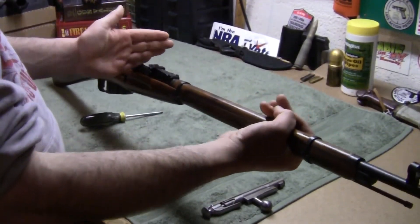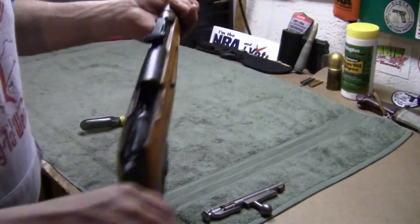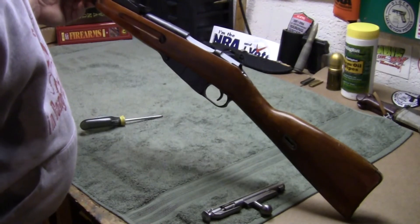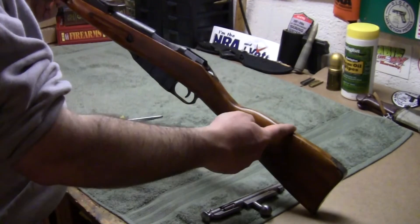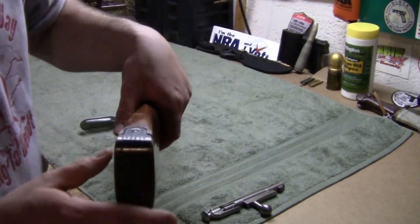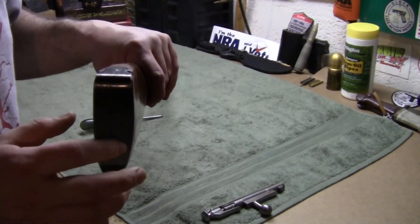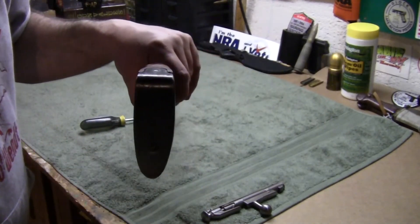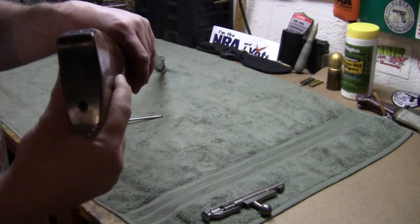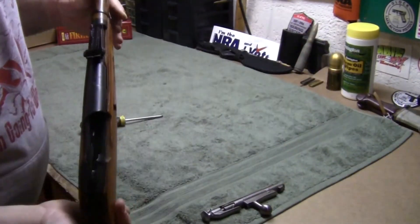I'm going to cut the barrel down to the minimum 16 inches — I'll have to measure precisely for the closed bolt measurement. I'm also going to figure out what size stock I can use. I might be able to cut maybe three inches or so off the stock. Also, if you have one of these milsurp rifles, pull the butt plate off — it's just two screws. Many stories say Russian soldiers would hollow out a cavity and store money, valuables, even gold in there. So if you ever buy one, pull out the butt plate.